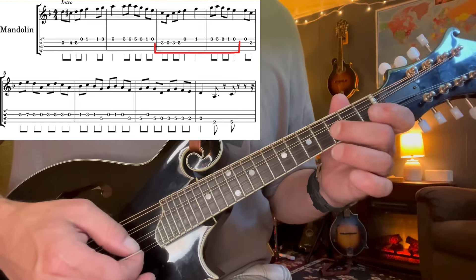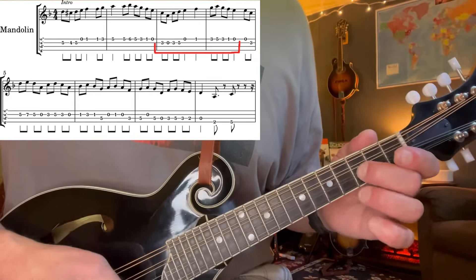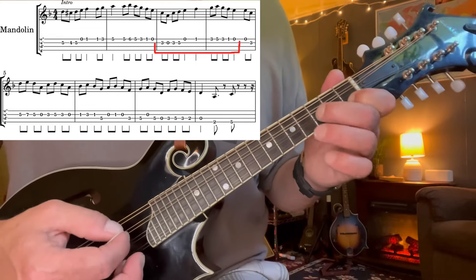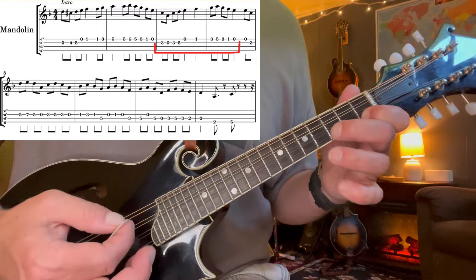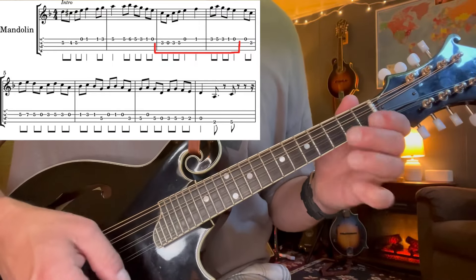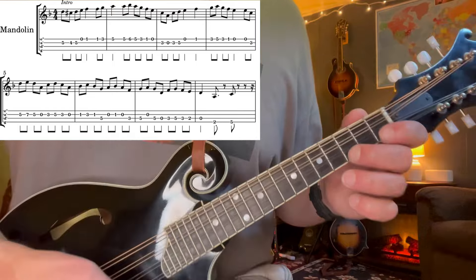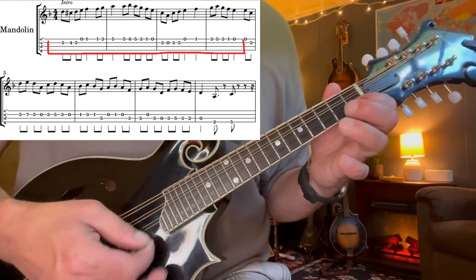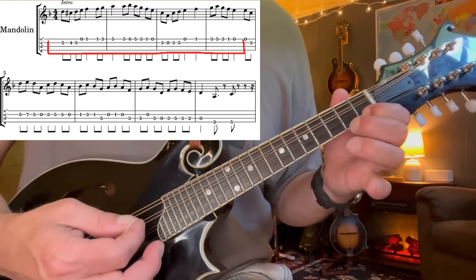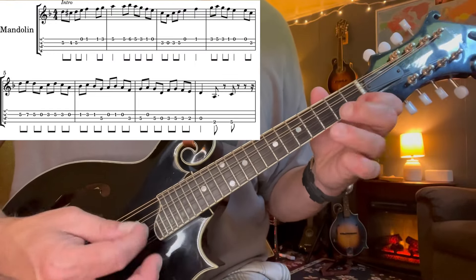Next phrase: it's three, open, three, five, open, one. Alternate picking works all the way through this one. And then three, five, three, one, zero. Let's put those two together, nice and slow. And one more time a little faster.